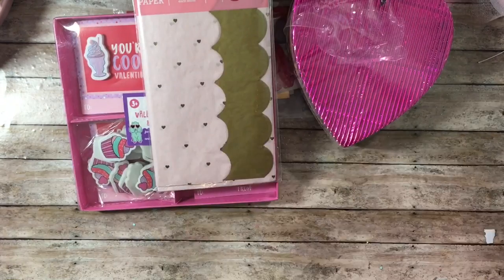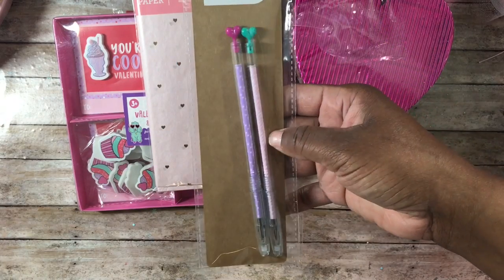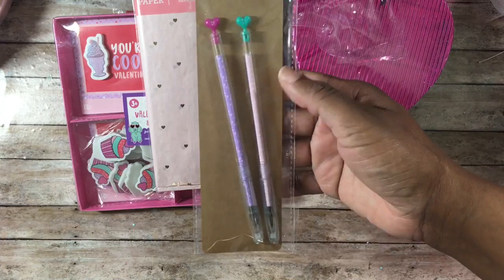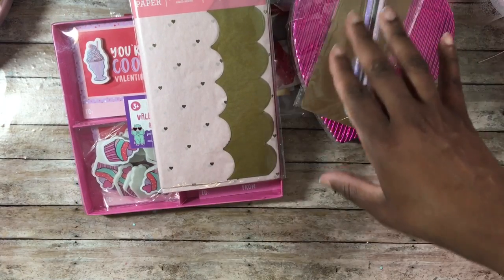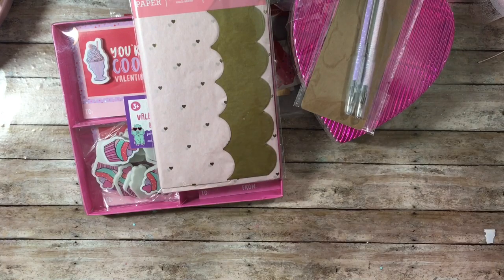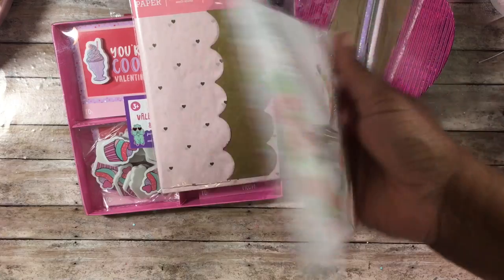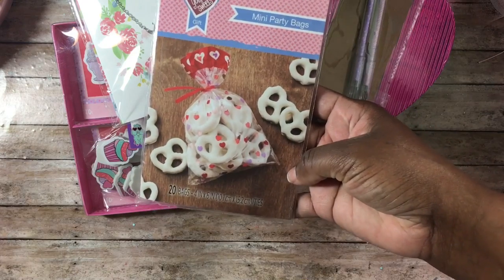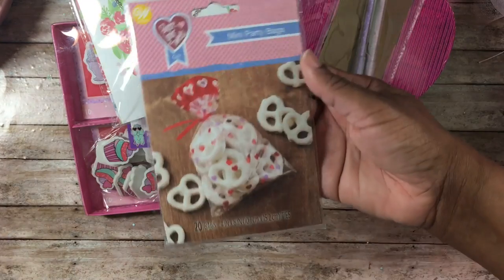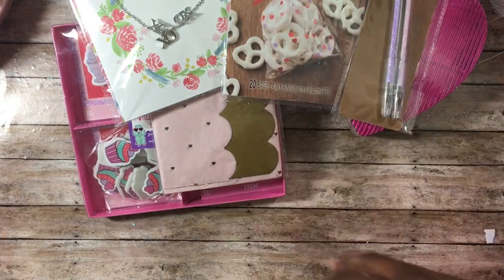I also found this really pretty wrapping paper — I should have picked up more because it was 70% off, only $1.50. I picked up these little heart pins for just a dollar for two — really cute. I also found this little XO necklace for $3 and then 70% off, and these little party bags with hearts that are four by six inches, also 70% off.